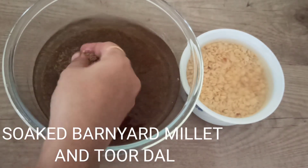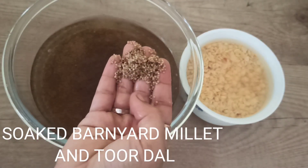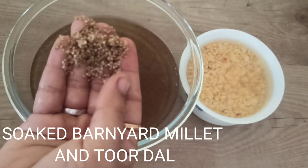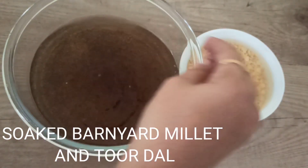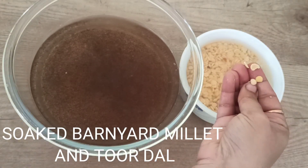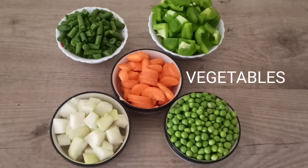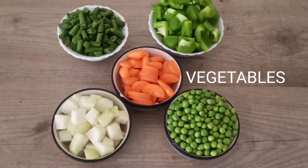Here I have taken barnyard millet which I have soaked for six hours. Make sure that millets need to soak for a minimum of six hours. Turdhal is also soaked here. For one cup of millet I have taken three-fourth cup of turdhal.